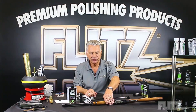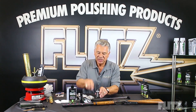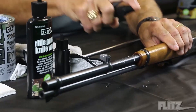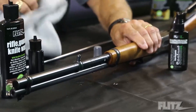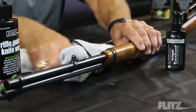Flitz has recently come up with a product called a ceramic sealant. When you spray this on, it's almost like water. You can spray it on the firearm on bluing, on the wood, on a stock — whatever you put it on. When you wipe it off, it dries, and it dries super hard.